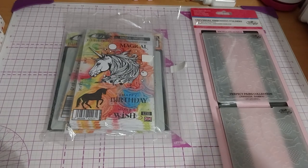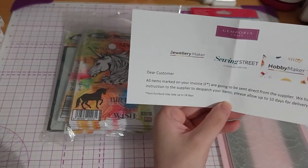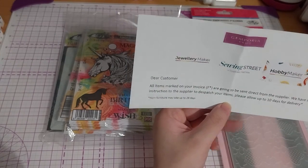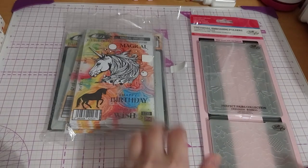In the set, it says 34 stamps and 5 stencils. Technically this came separately, because I even got a notice — all items marked on your invoice are going to be sent directly from this supplier. I didn't notice, but I'll just do this first because I have to open that package.